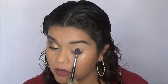To set my eyeshadow primer, I'm going to go into the shade Cream and I'm going to place that all over where I put the eyeshadow primer.